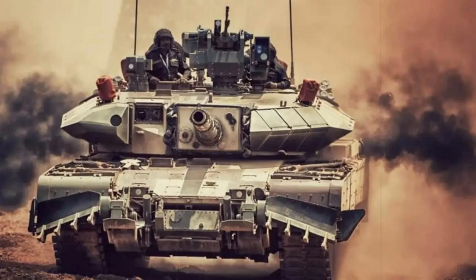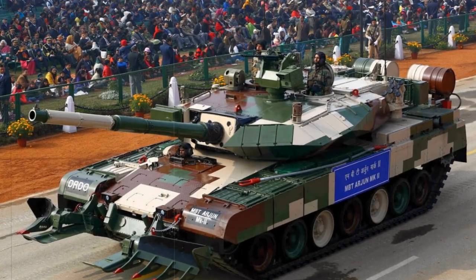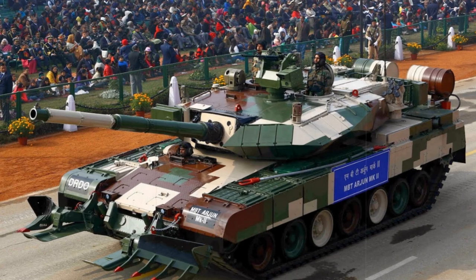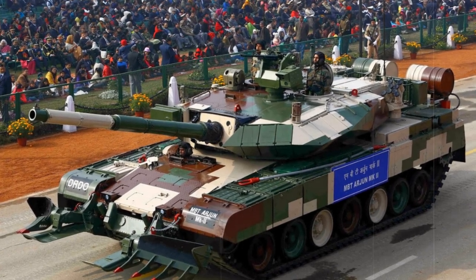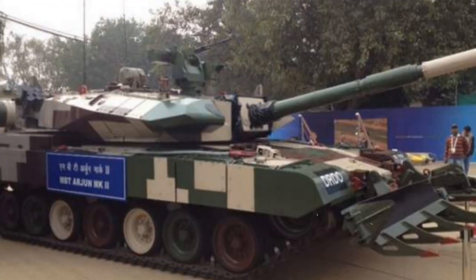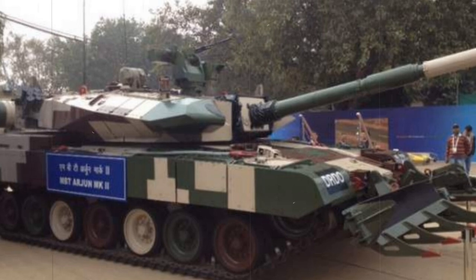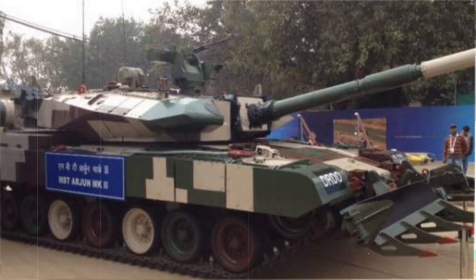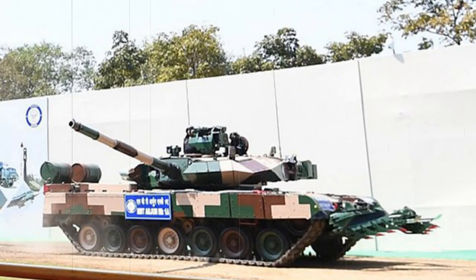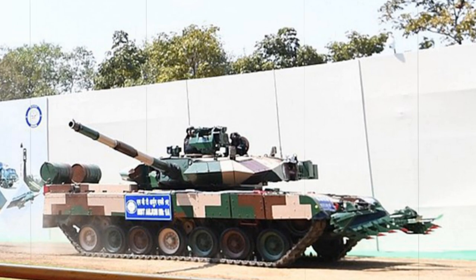As such, this once-promising tank system is considered obsolete by some. Despite development beginning as early as 1974, the first Arjun prototype did not appear until 1984, and was designed to be a 40-ton main battle tank mounting the then-industry standard 105mm main gun. Since the early Indian Army requirement was laid down, however, the Arjun has ballooned into a heavier 58-ton displacement with the larger and more potent 120mm main gun.